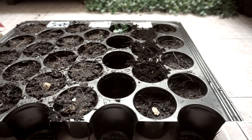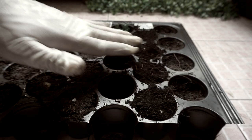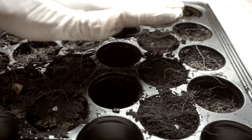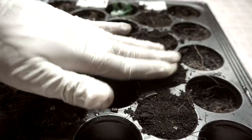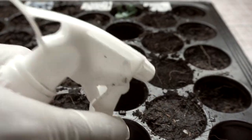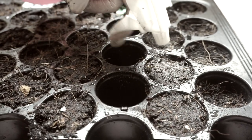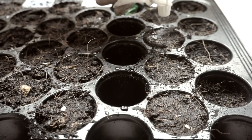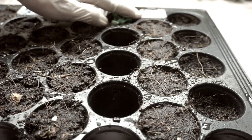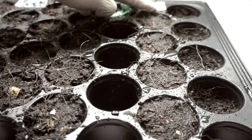Bitter gourd seeds take at least 10 to 12 days to germinate — sometimes I heard they take around 6 days, some say 10 days, some say 15 days. Let's check the real time for bitter gourd. Now I will moisten it with the spray. As you can see, the tag shows 30 June 2019.